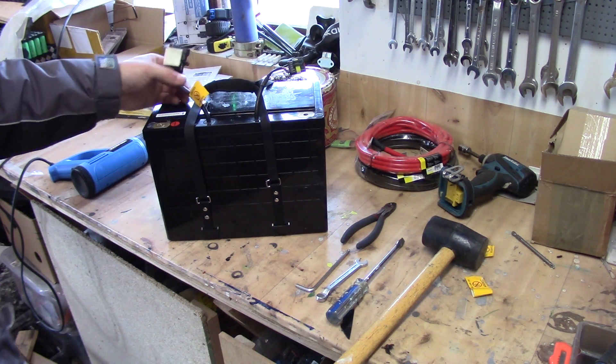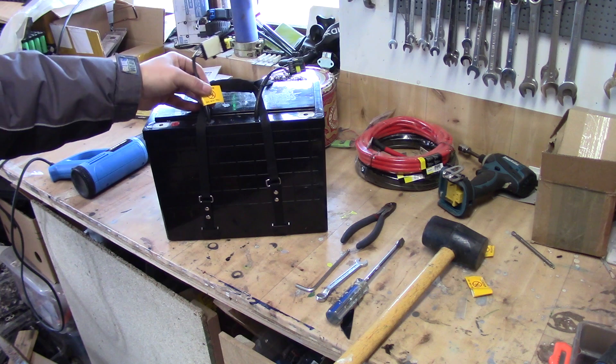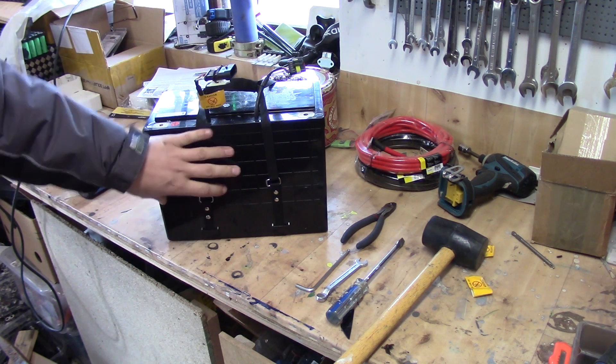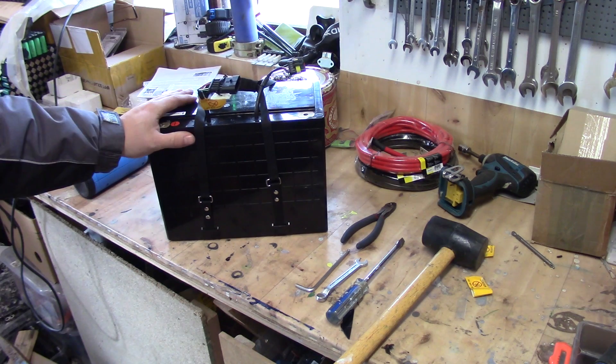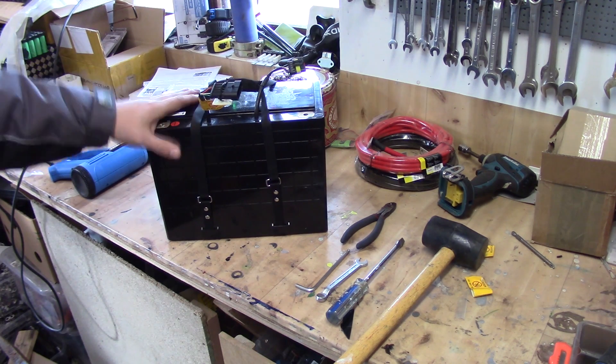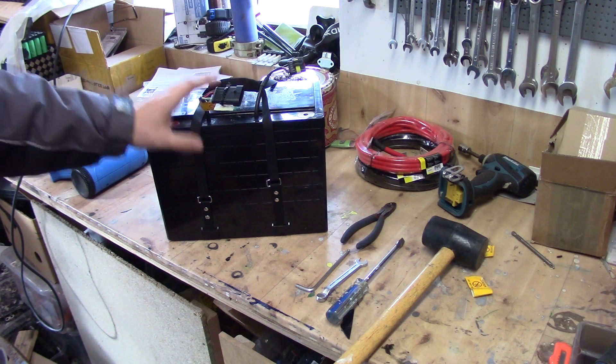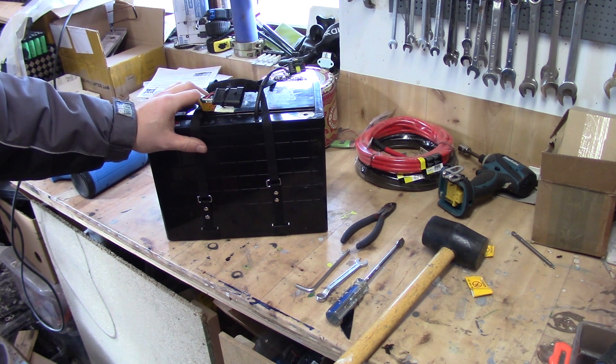If you get hold of this like I have and you don't have the opportunity to use their BMS, you might want to get the batteries out and use them manually. So today's video will be about getting the stuff from the inside out, attaching a balance plug, and making them into a pack that you could use for something else.